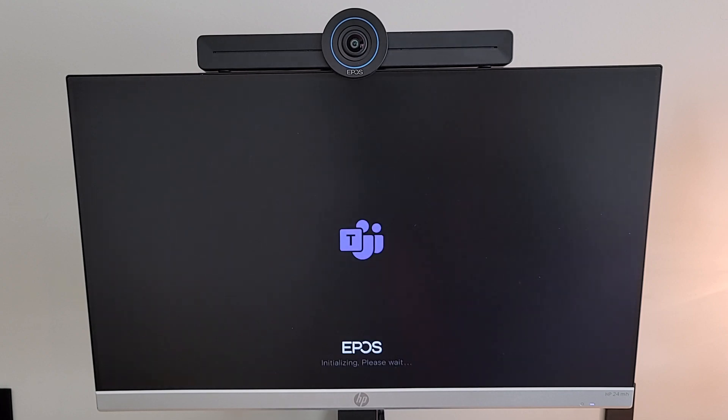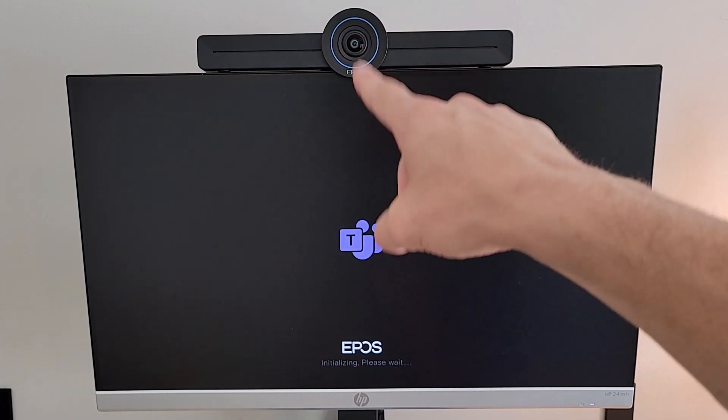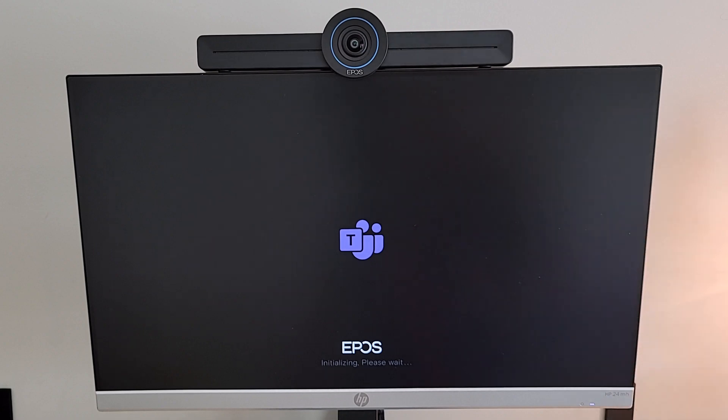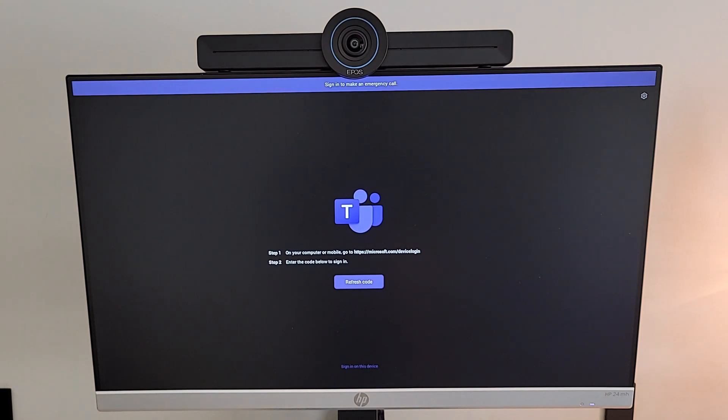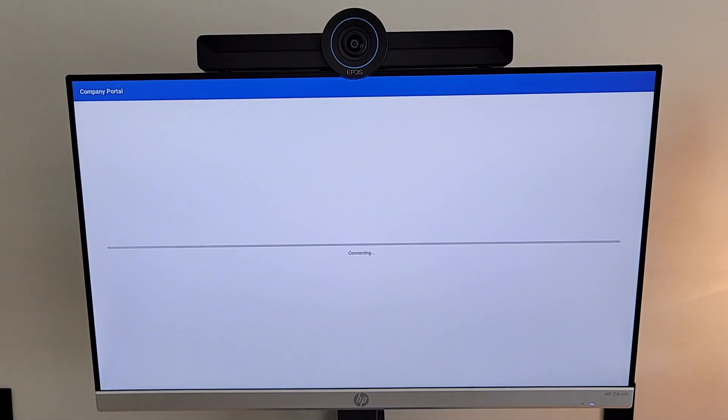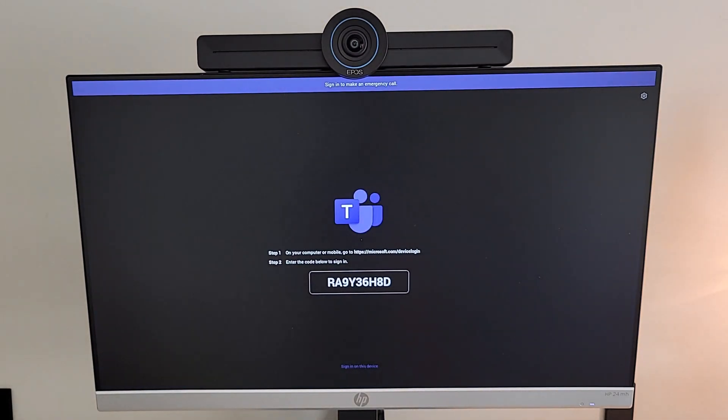Rather than mounting to the wall, we went the easy route and plopped it on top of a single monitor. It's plugged in, and we can see the lighting up at the top — the Microsoft Teams Rooms app is already loading on screen with the EPOS logo down at the bottom. Once it finishes loading we'll be presented with the sign-in page for the Microsoft Teams Rooms app. We'll get a code and take it over to microsoft.com/devicelogin to sign in.